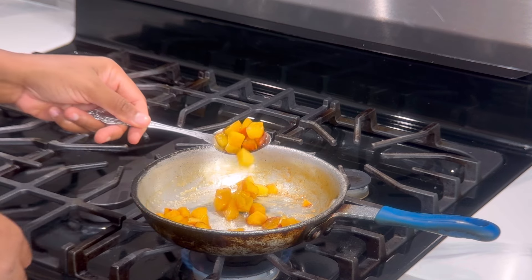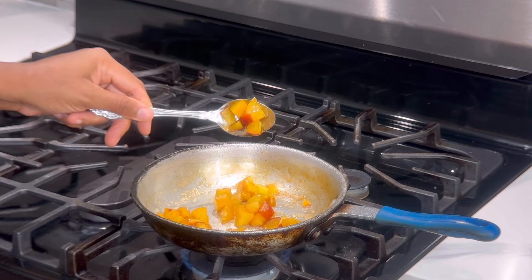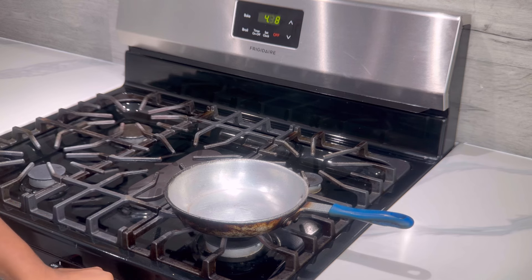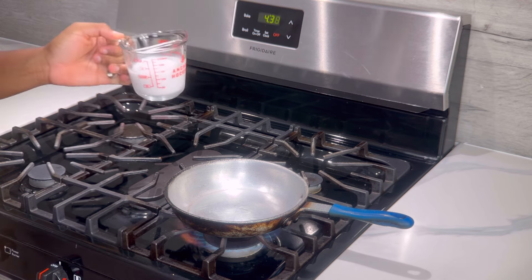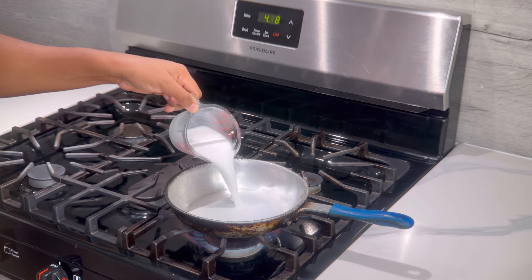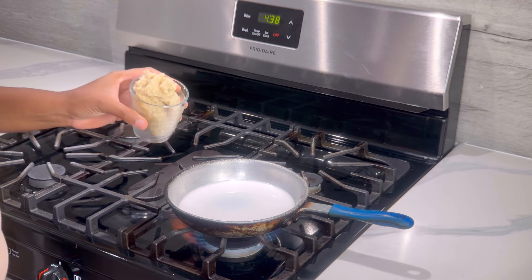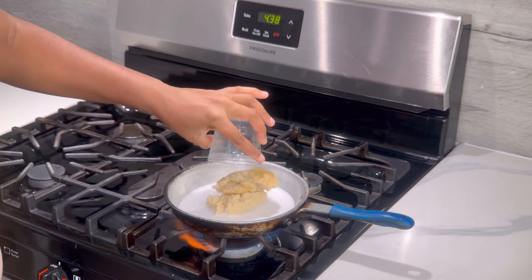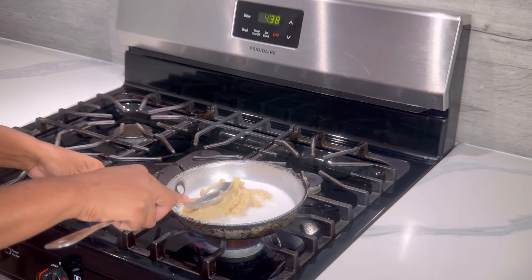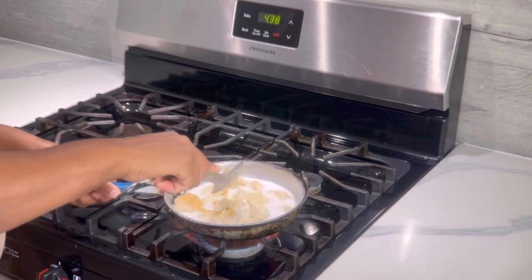Let us now get ready to prepare our Kamut hot cereal. We're going to turn our stove on, then add in 4 oz of fresh coconut milk, then add in 7 oz of Kamut hot cereal — this is the one I prepped. You will need a slotted spoon just to mash it down and spread it evenly.